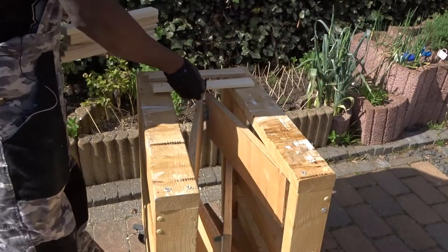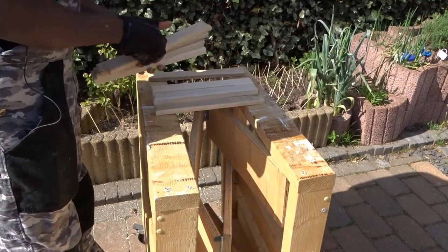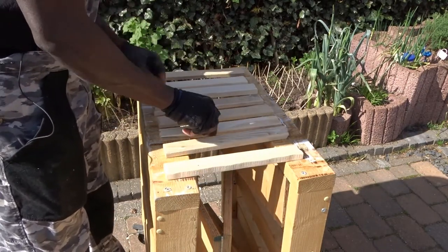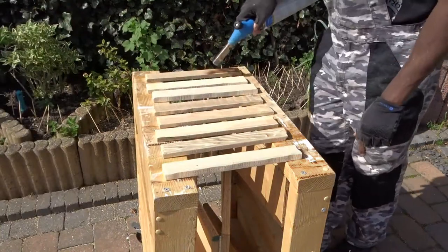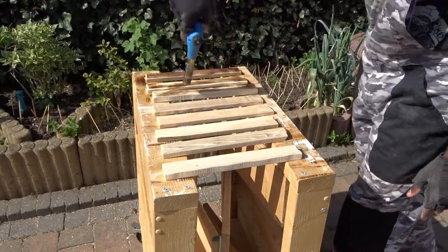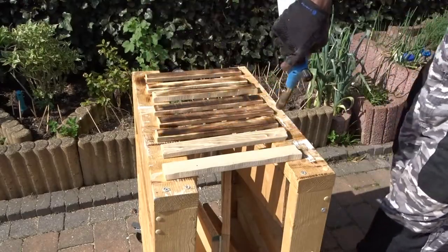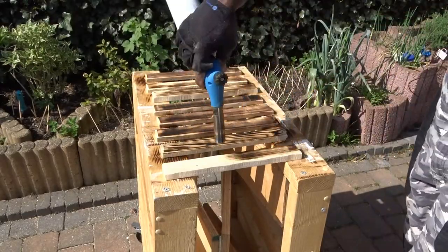After that, for each bottom side, I have decided to use my favorite wood burning technique, the Shou Sugi Ban. Note that this technique is very easy to create — you just need a blow torch and that will be it to help you create a very nice rustic effect.